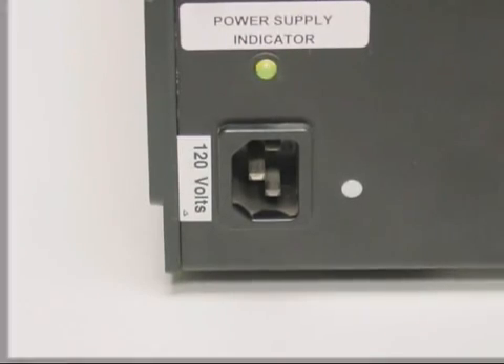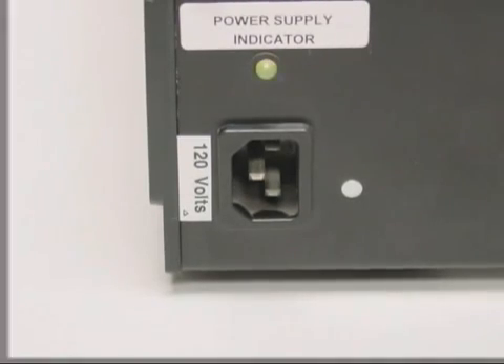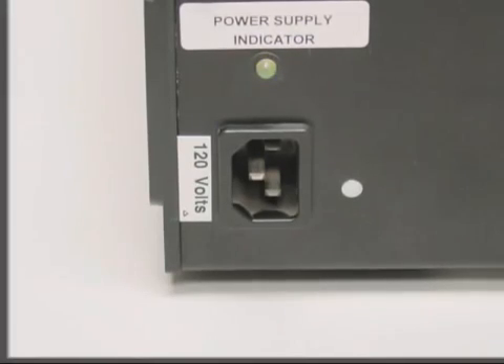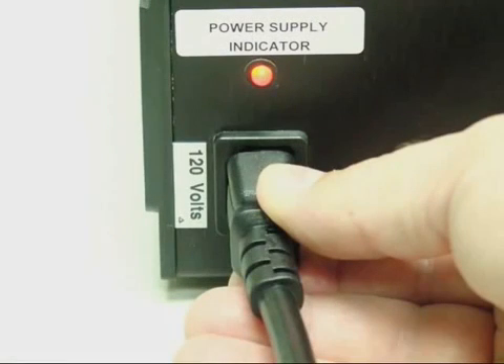The power supply indicator light will illuminate flashing green when the power timer is on and the battery charge becomes low. In this low battery condition, the reset mode is activated and the unit is inoperable. The unit must be recharged or be operated on AC power.